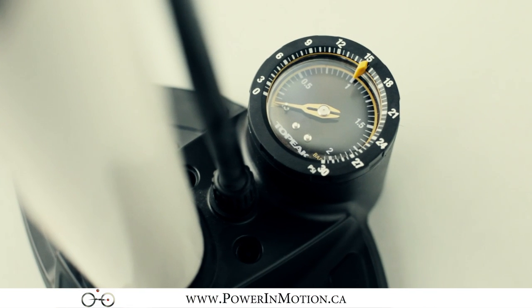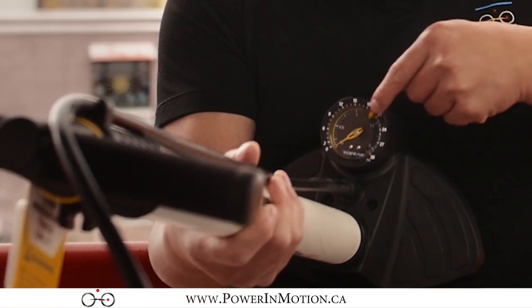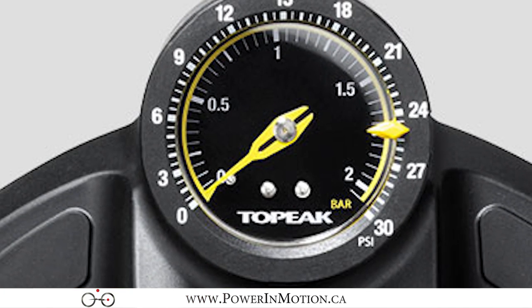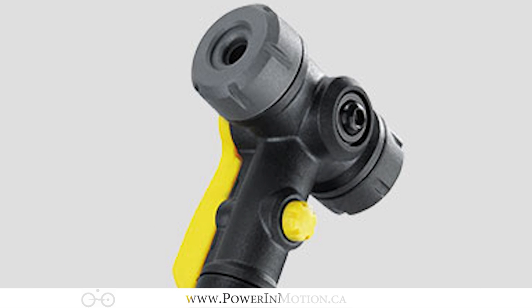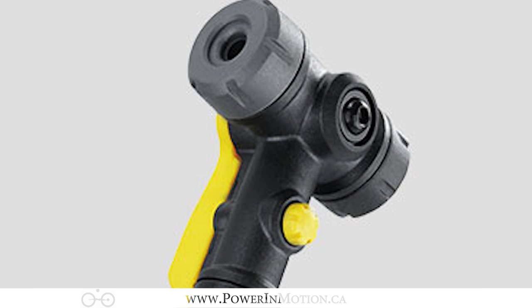It's very precise, so you're able to get a very exact PSI that you want. You can mark exactly where your PSI is and start pumping — the needle will hit that mark and you'll see it really clearly. One of the really neat features about this particular pump is it has a dual-head valve, so whether you have a Schrader valve or a Presta valve you can use either one.